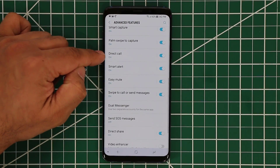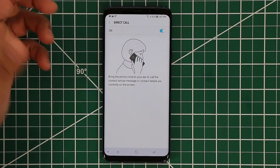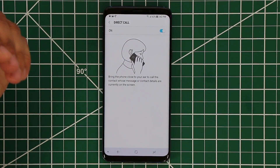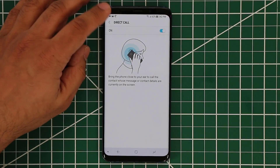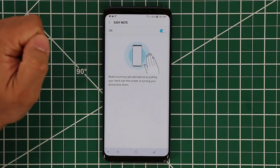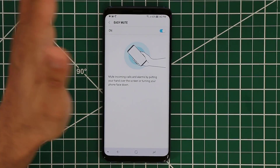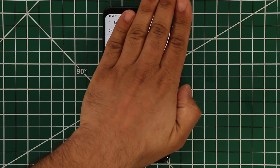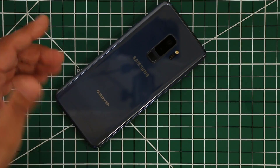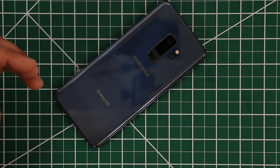The next one is direct call — a very cool option. Basically, if your phone rings and you pick up the phone and put it to your ear, just like this girl shown here, it's going to automatically answer the phone. The easier mute option is another great thing. If I enable it, basically if somebody calls you or your alarm rings, you can mute the alarm or the call simply by putting your hand on the screen or by flipping your device and putting it on the table. That's going to make sure the alarm turns off or the call gets muted — a very convenient little feature.